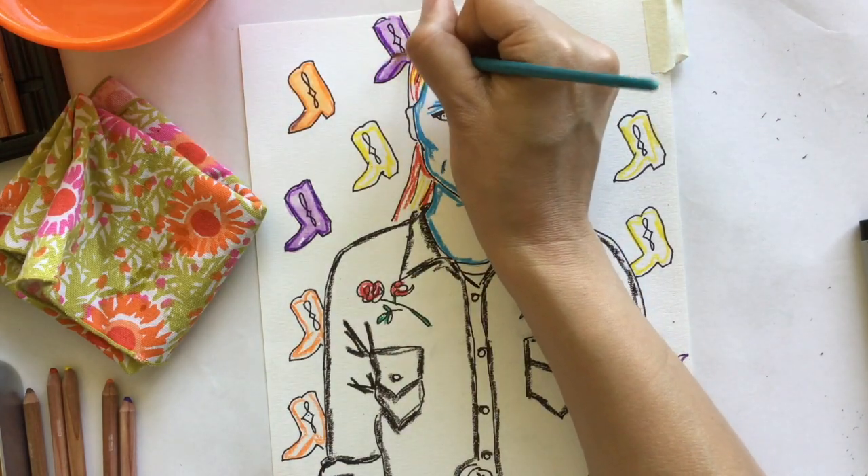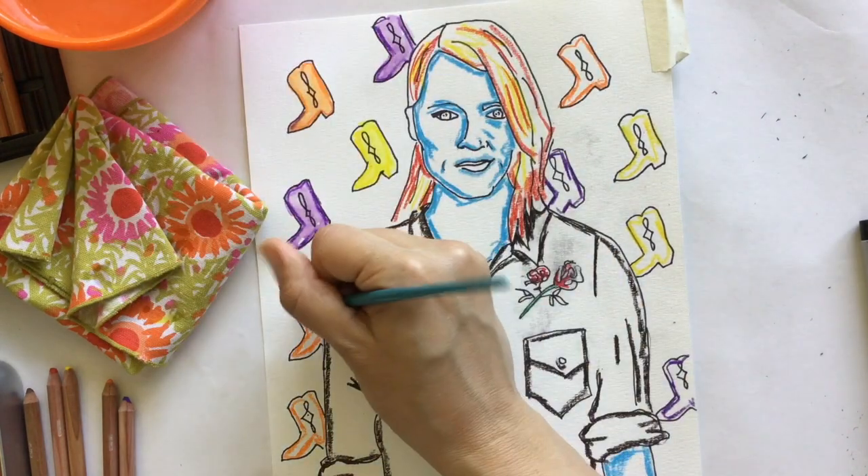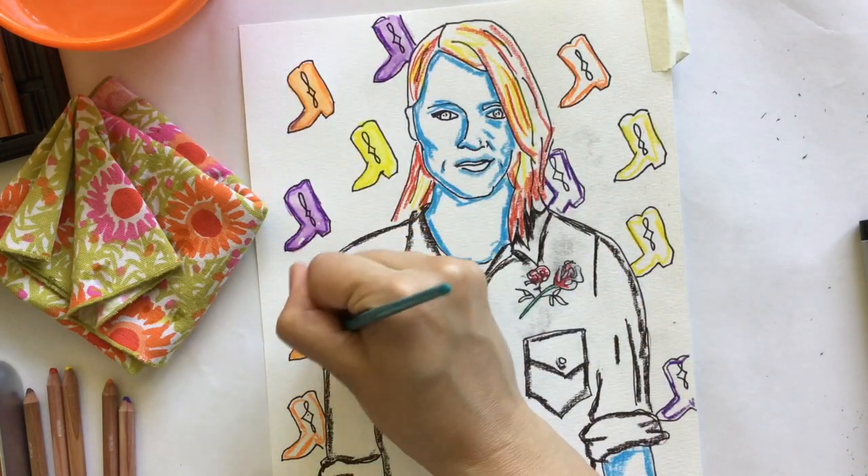You're dragging that color, as you can see, using the water now — dragging that color around and blending it.